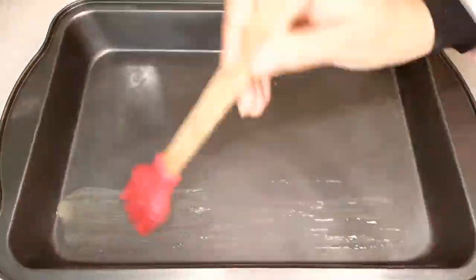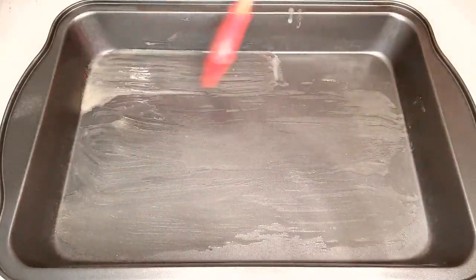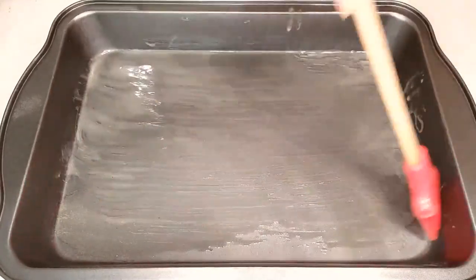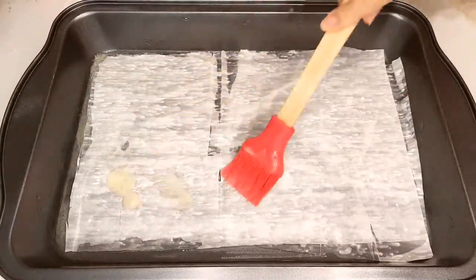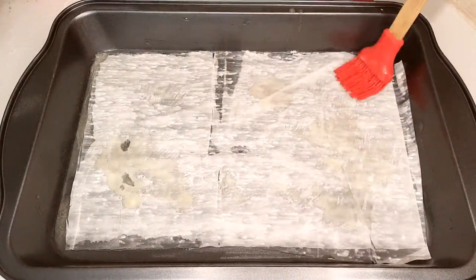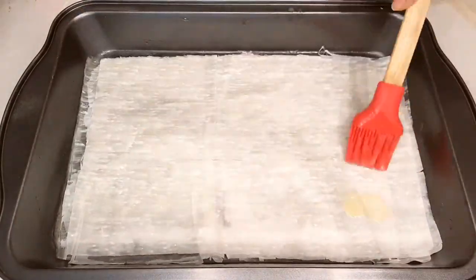Brush a baking pan, usually around 9 by 13 inches, with melted butter. Carefully place two sheets of phyllo dough into the prepared pan and brush it with melted butter. Repeat this process five times, layering 10 sheets.